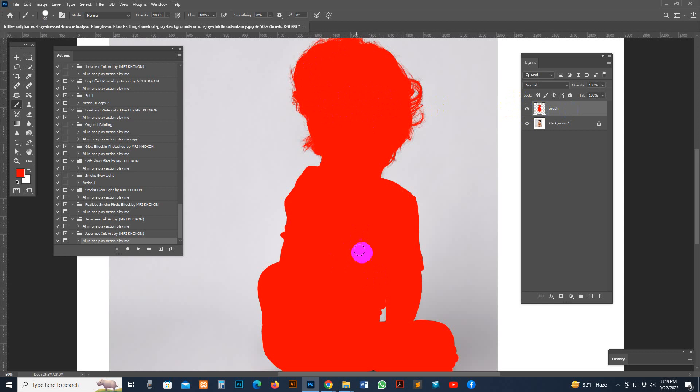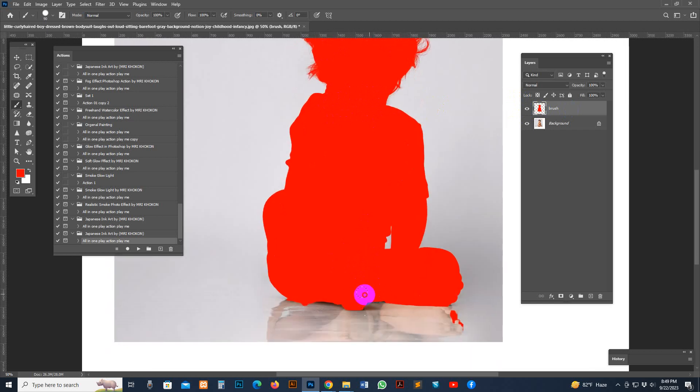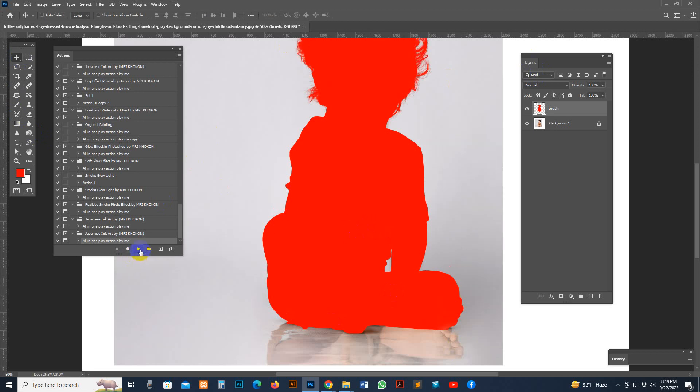If some area is a mistake, you can recover it; or if some area has too much, you can remove it using the Eraser tool. Now select the brush layer, select all, and hit the Play button — the action starts working.